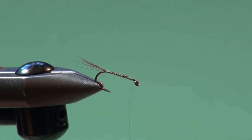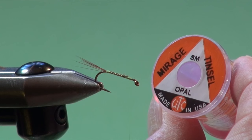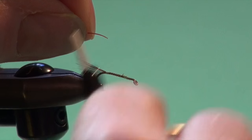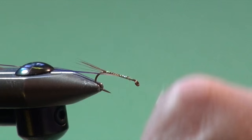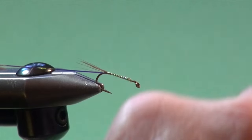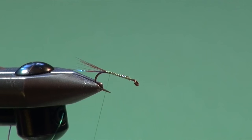This fly has a rib, and you can use wire for a little flash. I love using Mirage Opal — this is the size small for this number 10. I'm just going to offer this up to the side of the hook, a couple of wraps over top to grab it, and then secure it down the side of the shank. This helps get it positioned for the first wraps. Just let that hang.